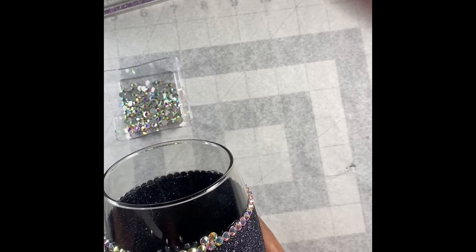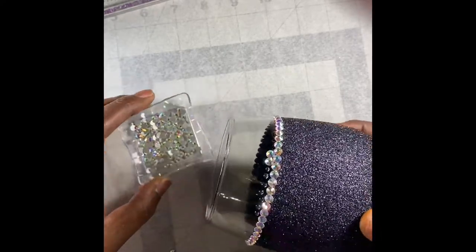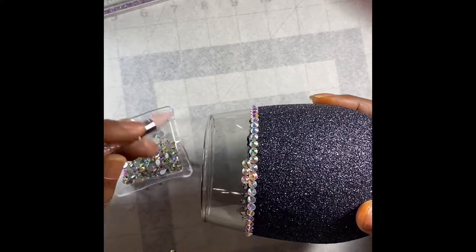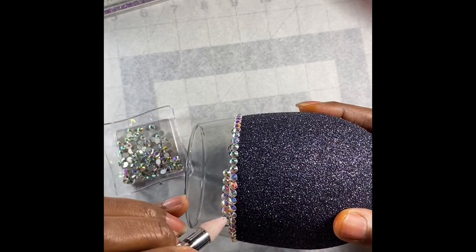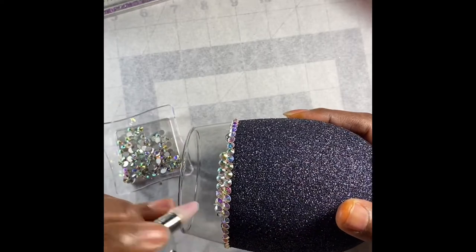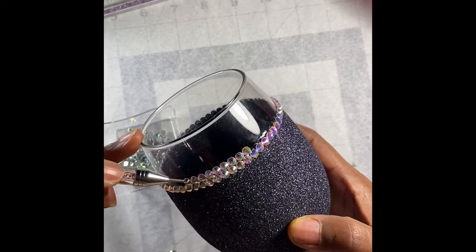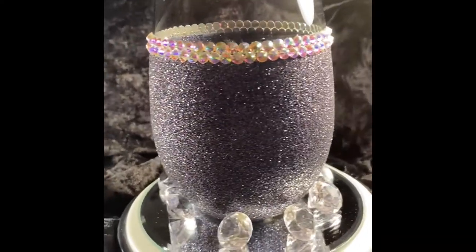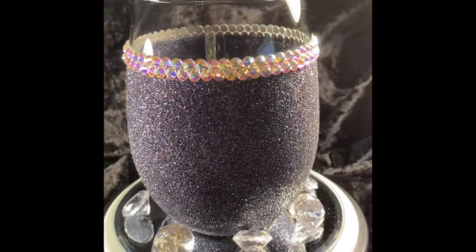One thing about this glue that I really like is that you have a lot of time to go back and reposition your stones if you find one crooked or want to adjust it. You have more time than you would with E6000 — if you're familiar with E6000, you know that even 20 minutes later it's not going to budge. But with this you still have time to readjust. I'm guessing around a 15 to 20 minute window to reposition a stone. There's the money shot!